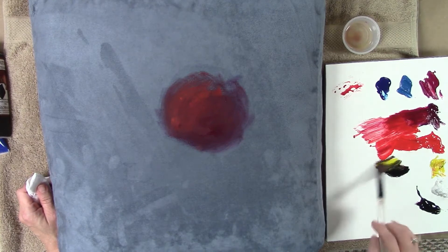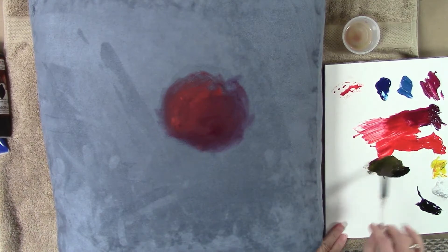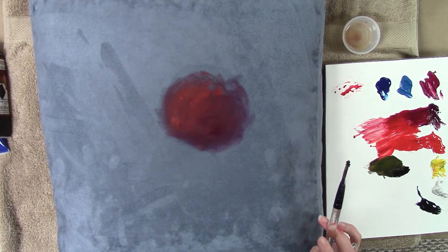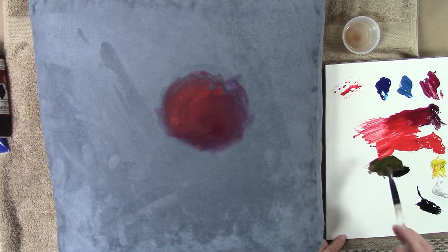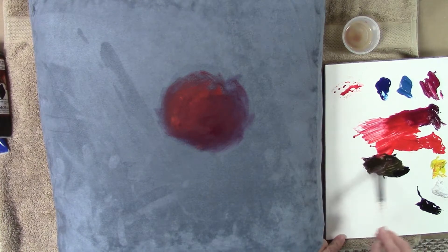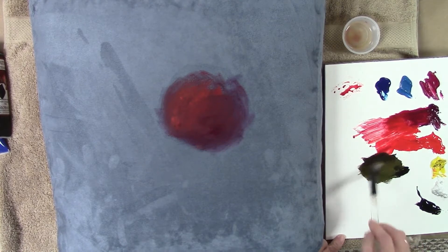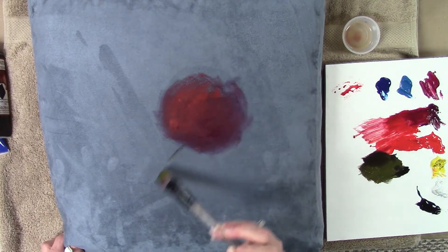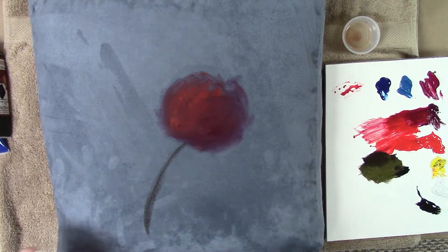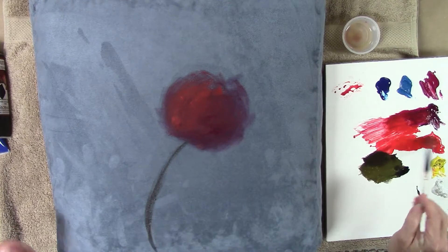I'm thinking ahead to where the stem of my rose will come in. Carbon black and Hansa yellow make a really pretty toned green. You can also brush-mix two-to-one naphtha red light with carbon black to get a nice base brown — I happen to have a little on my palette already. I'll use olive green with a bit of brown mixed in, so it's not too stark. If that's my growth point, I just want a little indication of where my stem comes from.